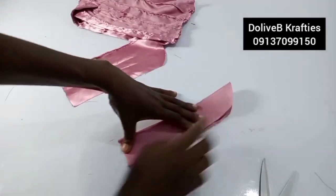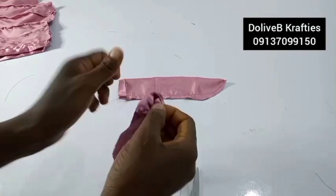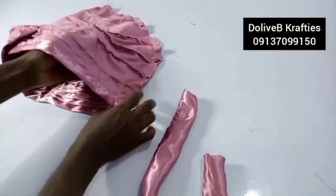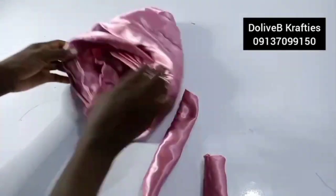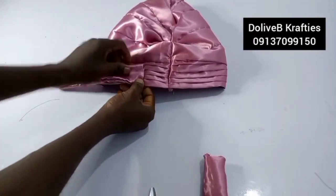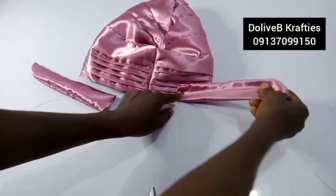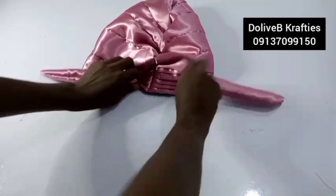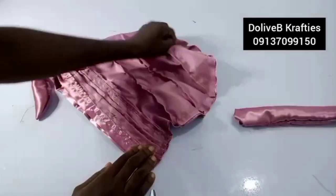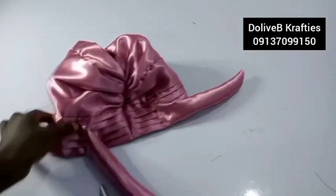I've sewn my handles and I'll turn them right side out. These are handles for tying. I measure two inches from here to here on both sides and stitch one handle here and the other handle there. Then I'll run loose stitches to gather from here to here, tuck it, and the cap will be ready — this is the back and this is the front.